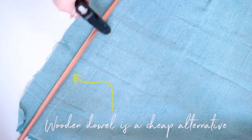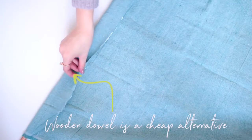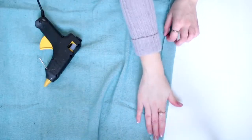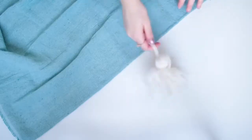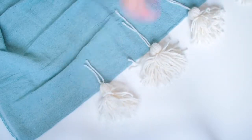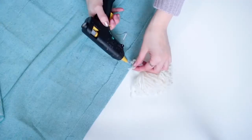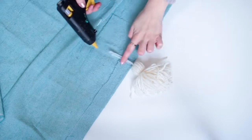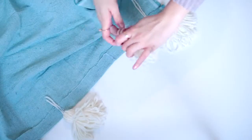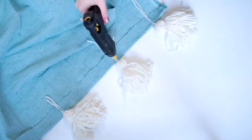You'll then need to add your copper pipe for support at the top of the blanket. I'm doing this by wrapping the blanket over the pipe and gluing it with a hot glue gun, and then on the other end of the blanket I'm just folding over the hem to make it neat and gluing that in place. On that same hem I'm going ahead and adding all of the tassels I made. An odd number is good for this — it looks much nicer — then you can start in the middle and work your way out, and I'm just using glue to attach these.